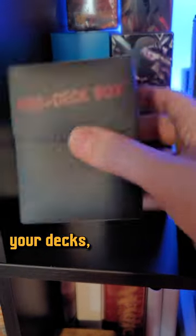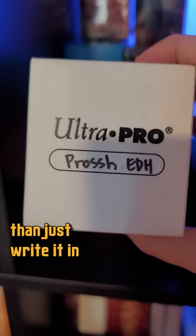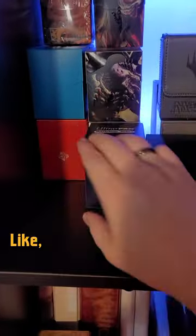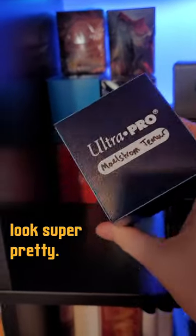How do you label your decks? Especially using these Ultra Pro boxes — I know a lot of people use these. Is there any way other than just writing it in Sharpie on the top? It drives me crazy. I have to open up every single one and go, what is that? Like, you can just write it on there, that's probably easiest, but it doesn't look super pretty.